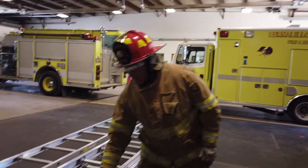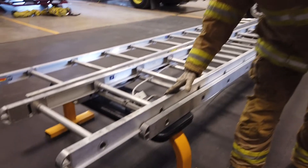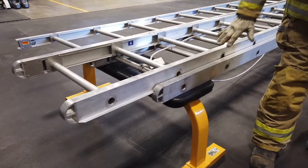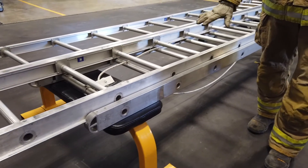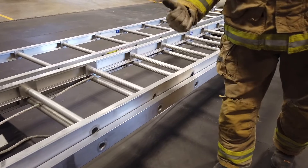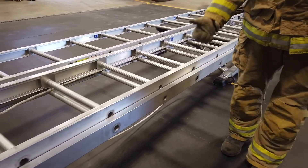Now we're going to inspect the beams. We have a fly section and we have a bed section. We want to make sure our beams are clean — no debris, no dents, and no fire damage.